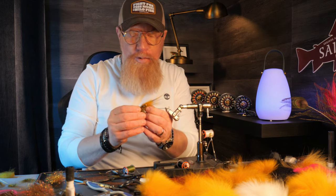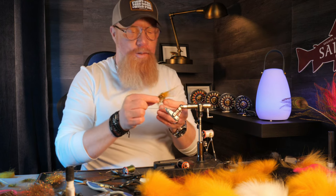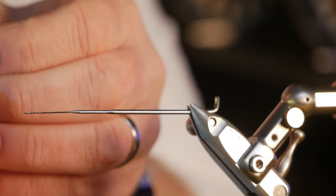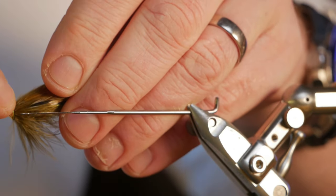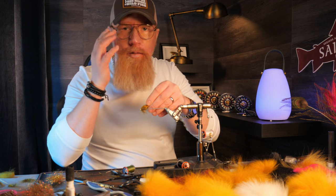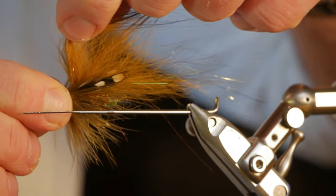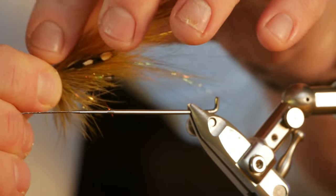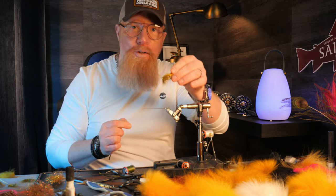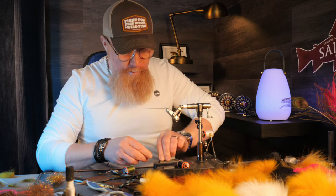Let me get this first one out of the vise — this is sitting here so I can get the right focus on the fly. This one did not turn out so well. I made one mistake: I put on too much glue because I wore the wrong glasses so I didn't see properly. If I try to bend the wing up here you see it stops — that means the glue has been sucked up into the wing. I'll fish this one on my home river because the sea trout there don't care.